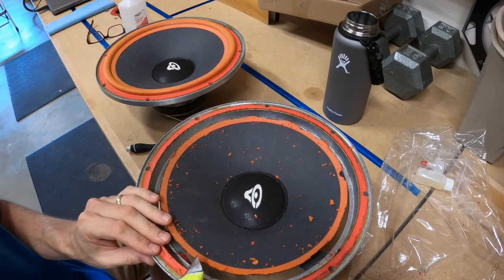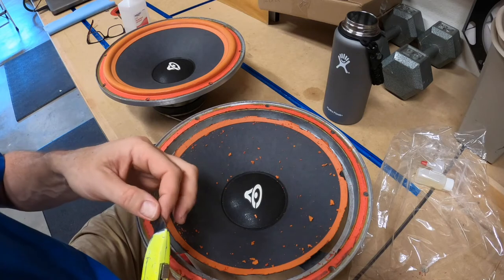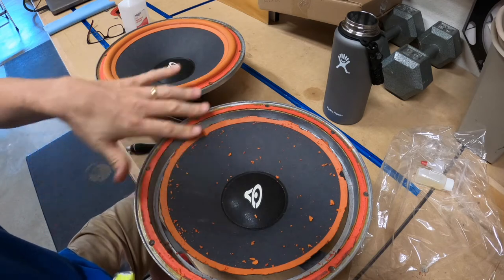This is obviously going to be the hard part to get off. If you take the isopropyl alcohol and just kind of dab it on there, I think that's going to help loosen up the residue so I can just peel it off.